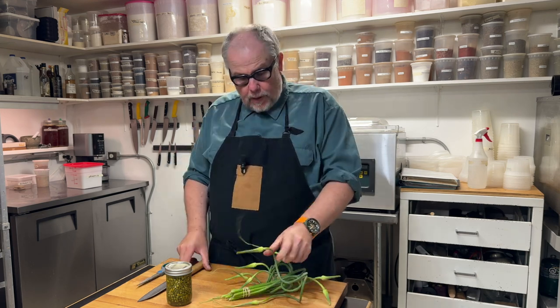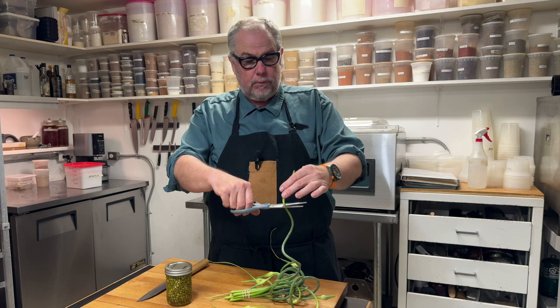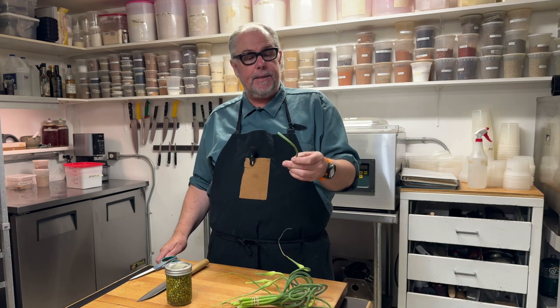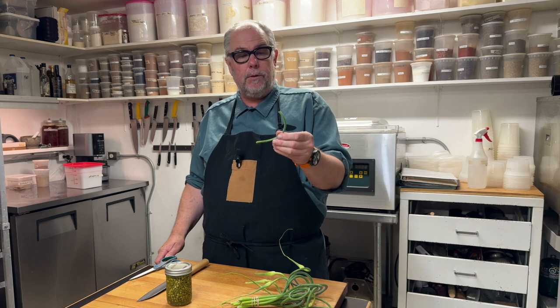Basically, the whole thing tastes like garlic. You can use the flower bud, but usually we don't — we just cut that off. The rest of this can be used as a substitute for garlic when garlic's out of season and you want to use local garlic.